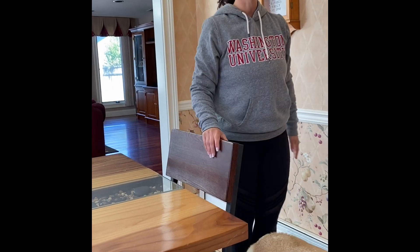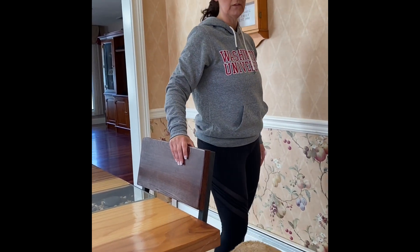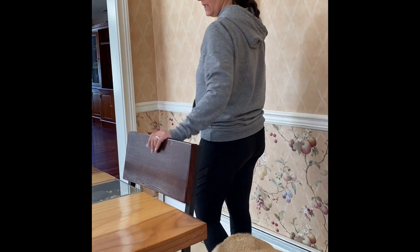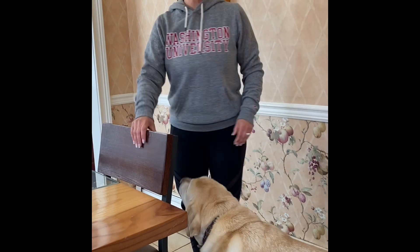Five more, four, three, two, one more — and bring it in. Good. Shake those legs out, give it a little breather. We're going to turn around and do the exact same thing on the other side.